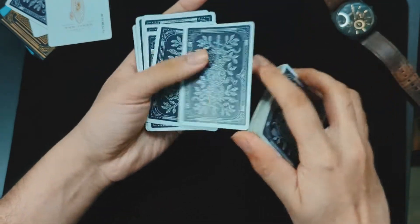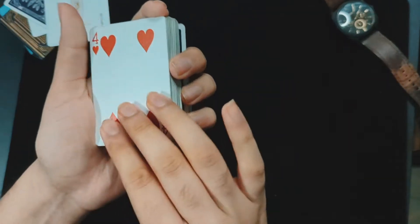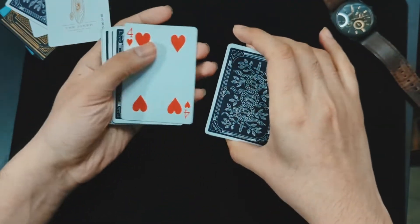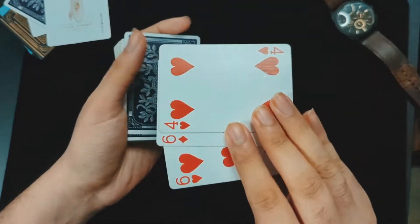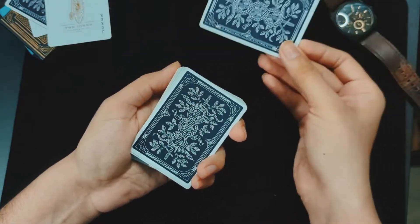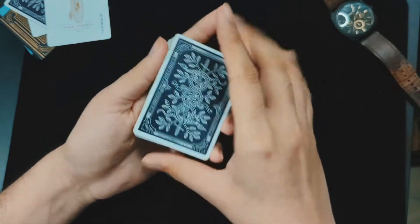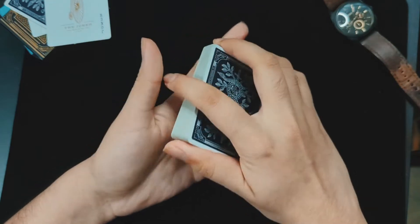Let me show you once again. I have a card chosen at random — the four of hearts. While I do this, I do a pinky pull-down and get hold of two cards from the bottom, transfer it to a thumb break, then do a swing cut and put it back on top. Now I have the four of hearts at the third position from the top, and I take the top card — which the spectator thinks is the four of hearts — and place it in the middle.